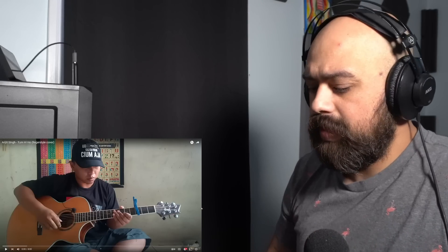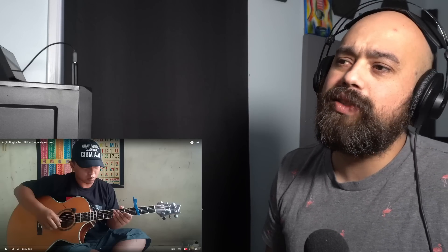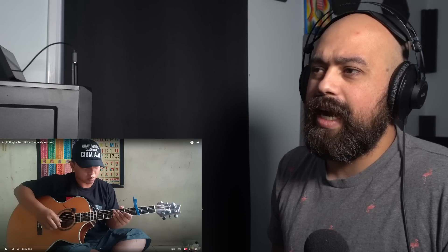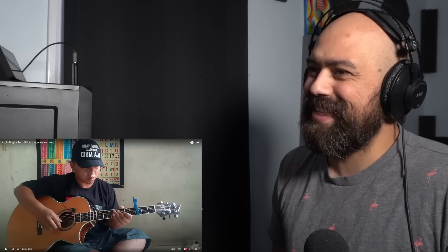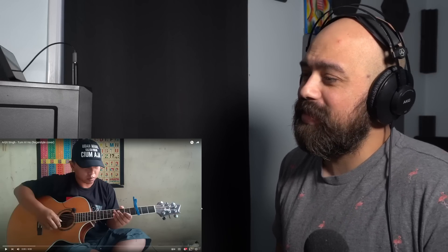Hey, how are you doing? Hope you're doing great. Today I'm going to be reacting to a Alip Ba Ta cover of Tum Hi Ho. I don't have to spell that — fingers covered my apologies, my apologies. I try my best.